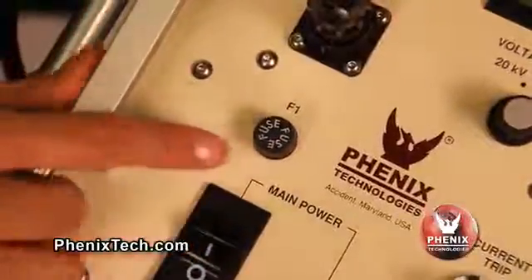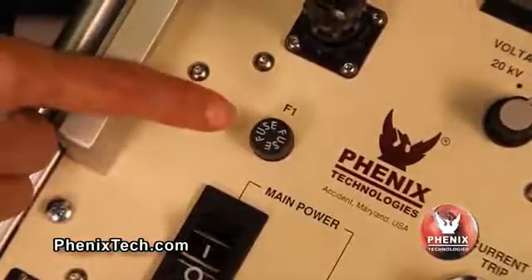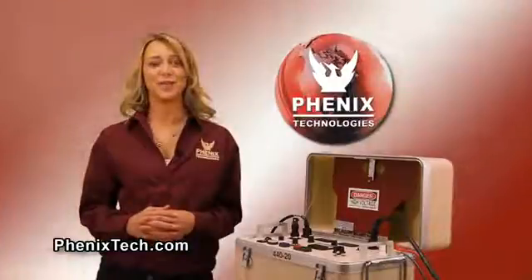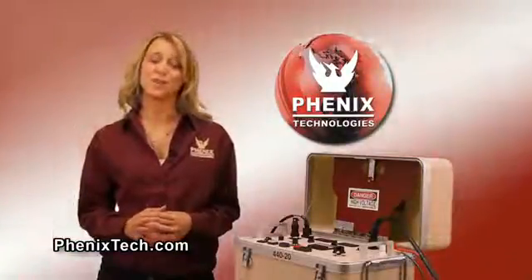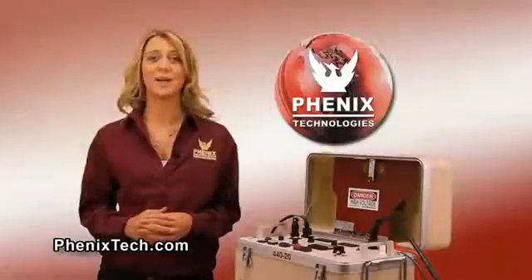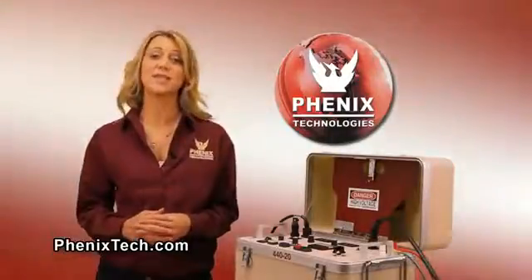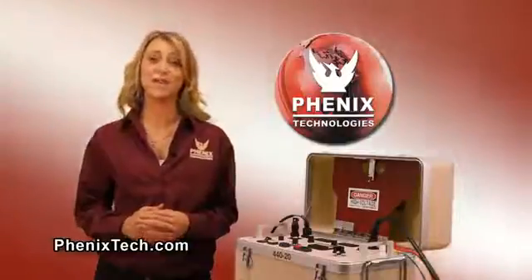Our high pots have a built-in discharge circuit. This feature allows any residual charge that may remain on the test object to discharge after the high pot is turned off. The fuse is sized to protect the control power circuit, and the thermal overload protects the high voltage transformer. Thank you for watching this video. Please go to our website for additional information regarding our portable DC high pots and the many other high voltage and high current test sets manufactured by Phoenix Technologies.